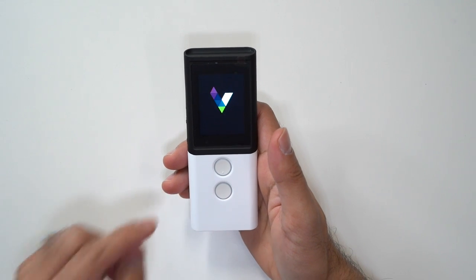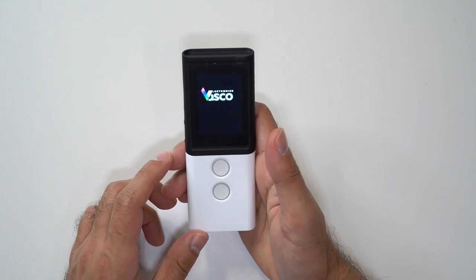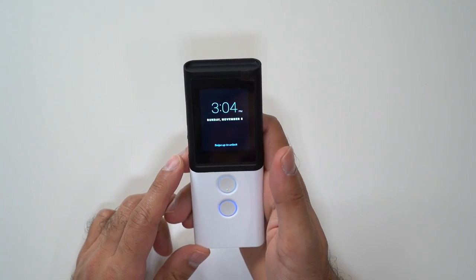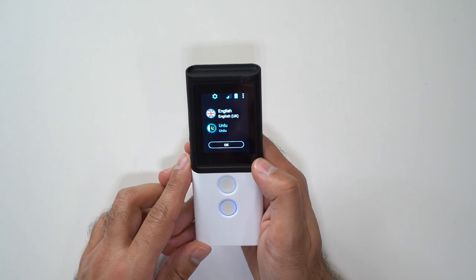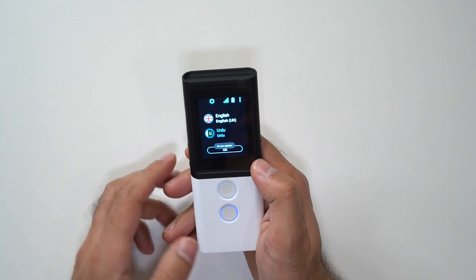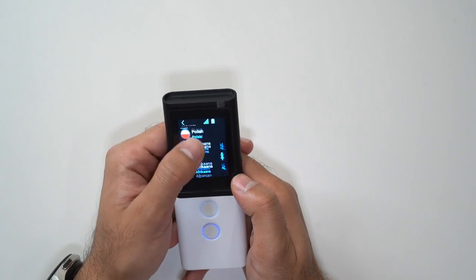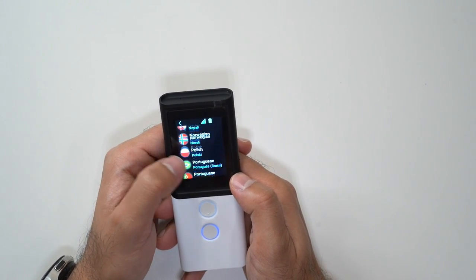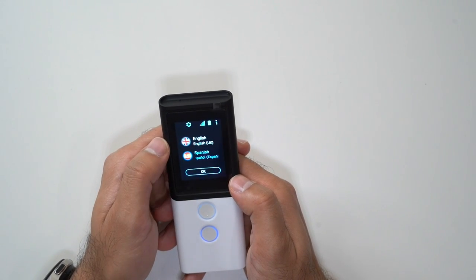Just like a smartphone, it is built on Android, so it loads up the Android interface — the Vasco Electronics M3. It says swipe up to unlock, and then you can start translating. It covers so many different languages; by default I'll set it to English and I can choose from many different languages. I speak a little bit of Spanish, so I'll showcase that.